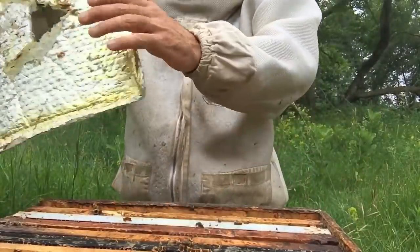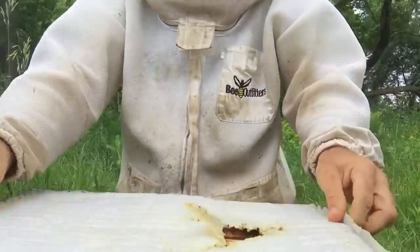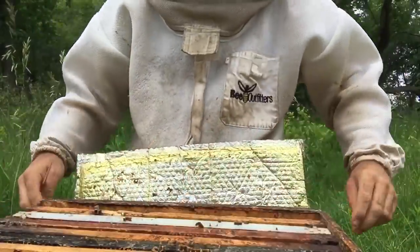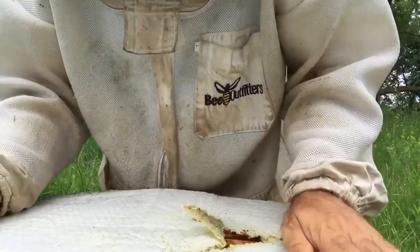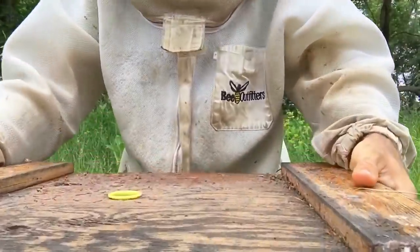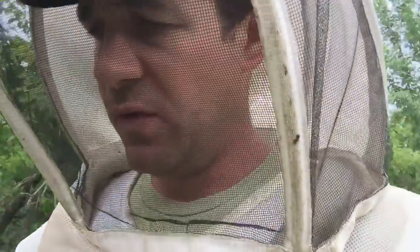So there's two frames of brood there. They'll hatch, and this colony will nicely expand into a nice little three-frame cluster, make our way through summer, and then we'll drop it into the operation to fill dead spots or problem hives. Okay, let's go take a peek at another colony here just to see.